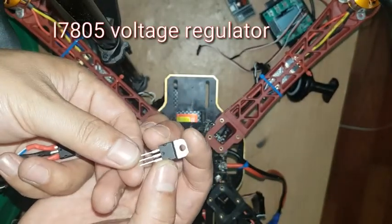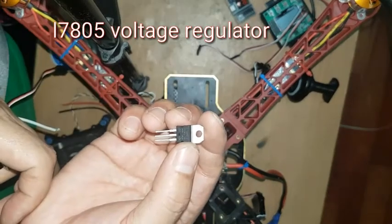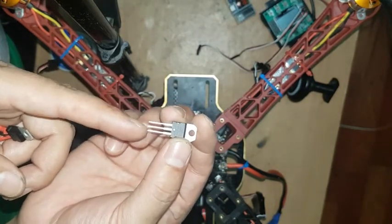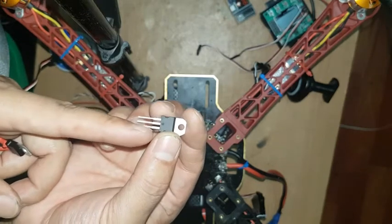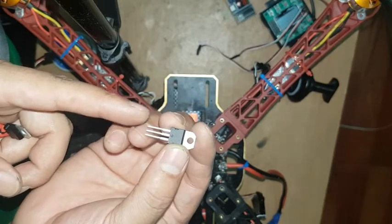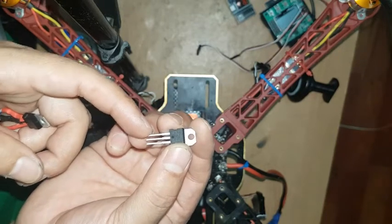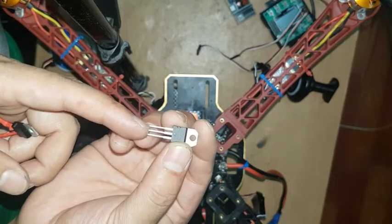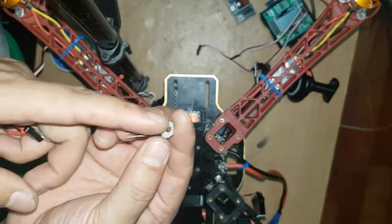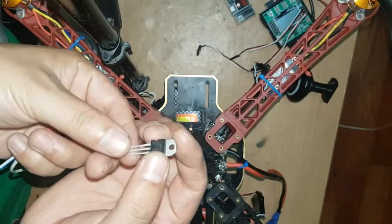I'm using this L7805 voltage regulator. This voltage regulator has three pins — first is positive, second is negative, and the third one is output five volts. You can connect any voltage like 6, 7, 8, 9, 10, 11, or 12 volts — connect positive here and negative there — and the output will always be five volts.